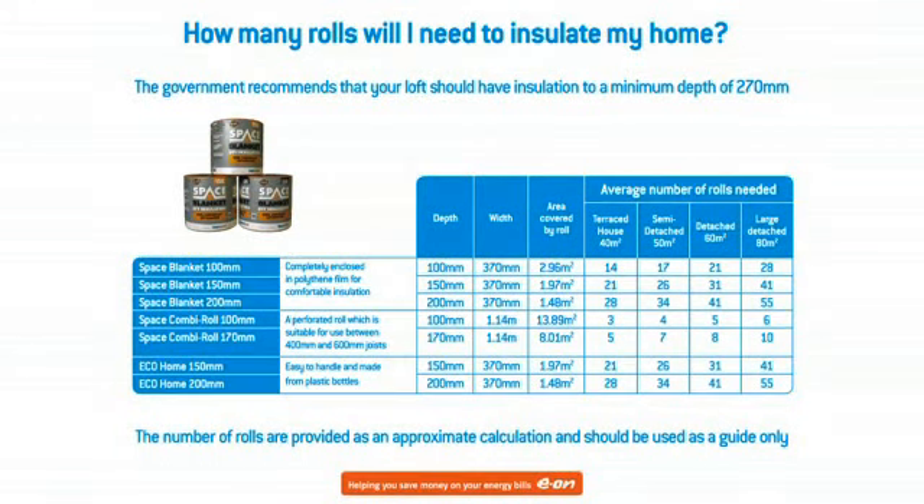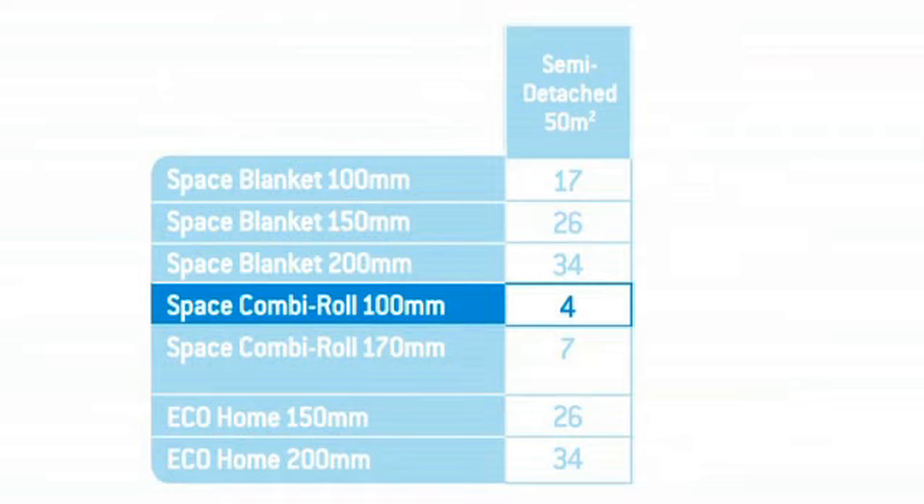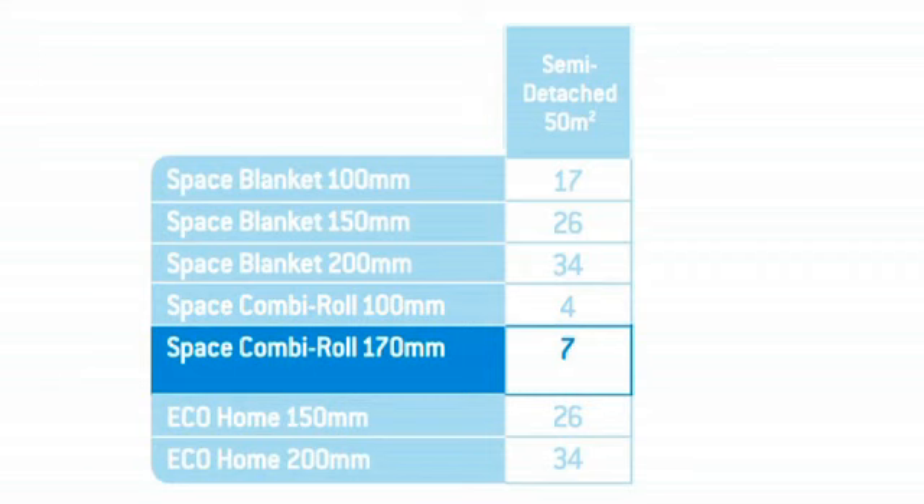Is there something to help customers? Yeah, we have a calculator on display that will help you work out how many rolls you need. For example, if your room is 50 square metres, you'll need four rolls of 100mm space combi to go in between the joists. Then you'll need seven rolls of 170mm to go across the top.